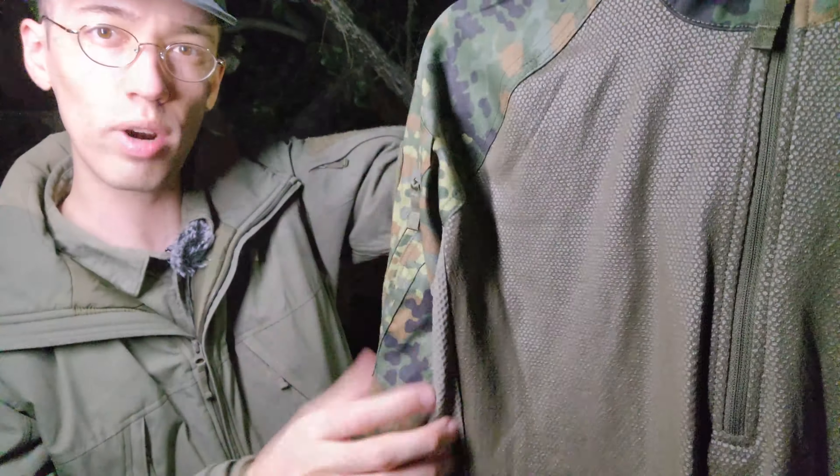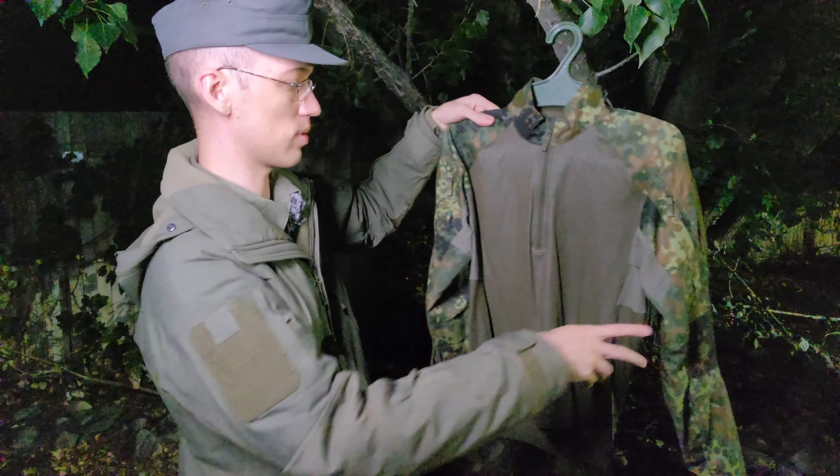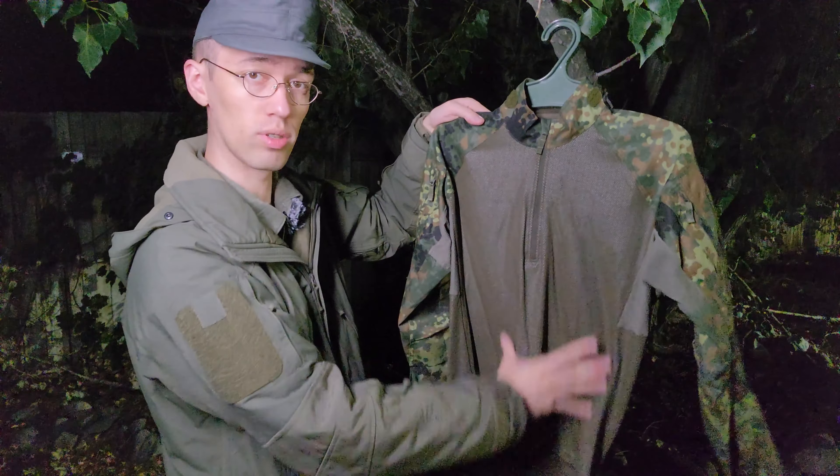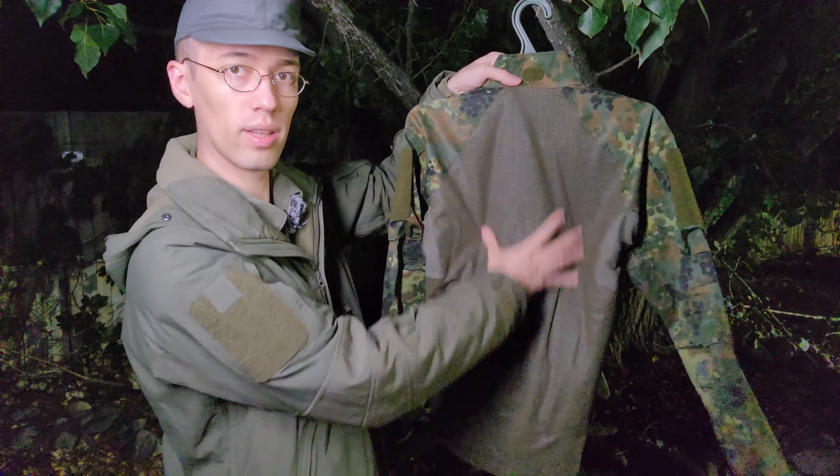It's just arranged — I'm going to put it up really close so you can see — in almost like a rice grain type of pattern. And that only covers the main torso portion, so on the front as well as on the rear.